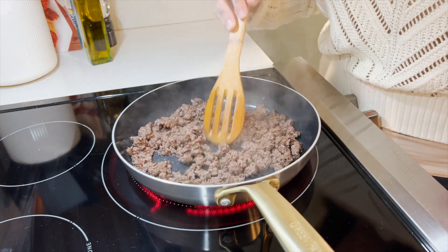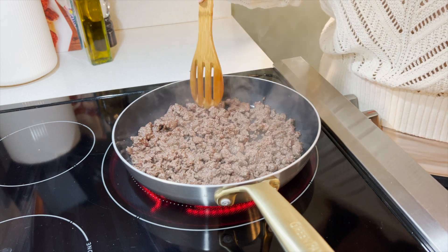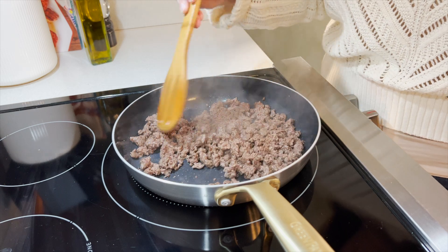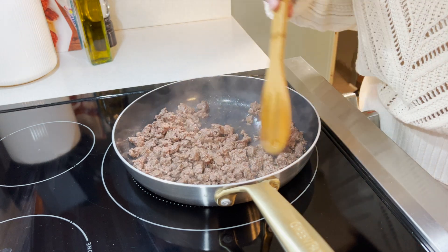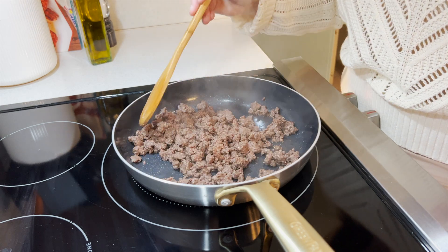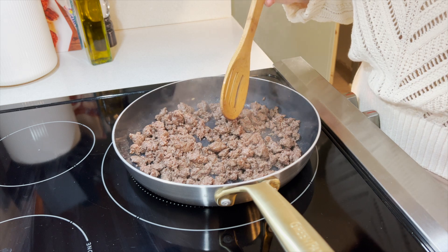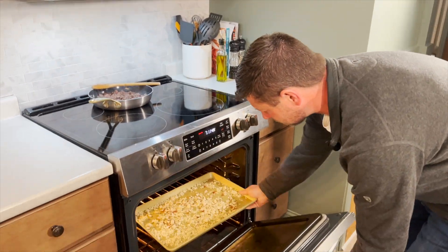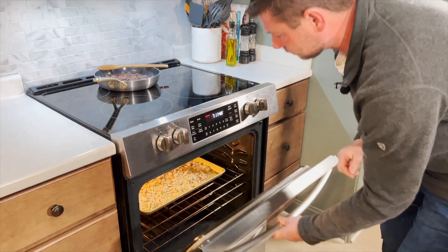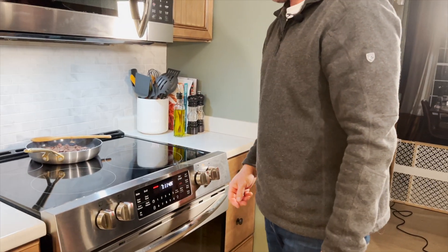Our elk meat is pretty much browned. We want it broken up into smaller pieces, but not too small, because we want to really enjoy those chunks of elk meat in the salad. We're going to turn the heat off and remove it from heat. There's no need to drain any grease because there typically isn't much. We'll set it aside and let it cool while we prepare the rest of the salad.